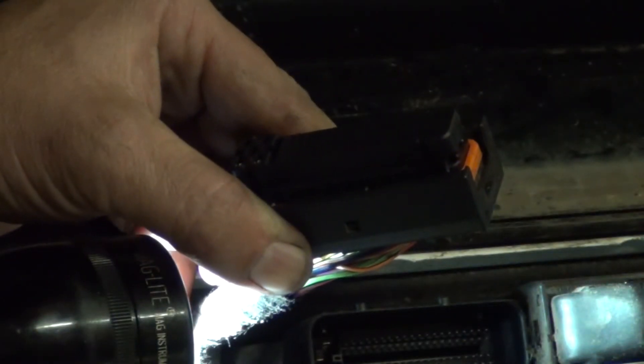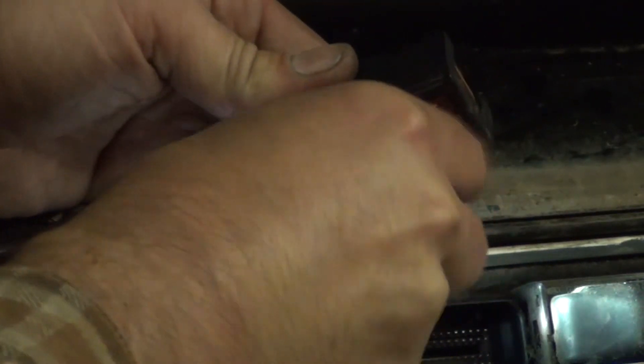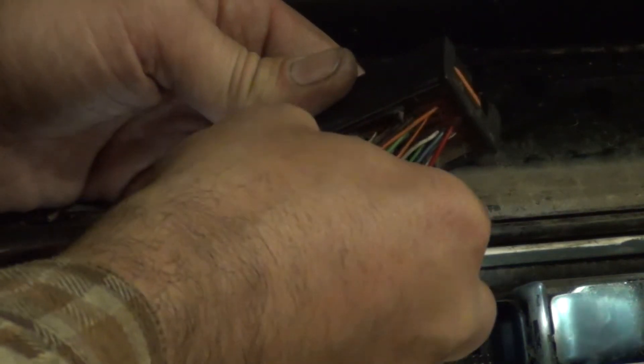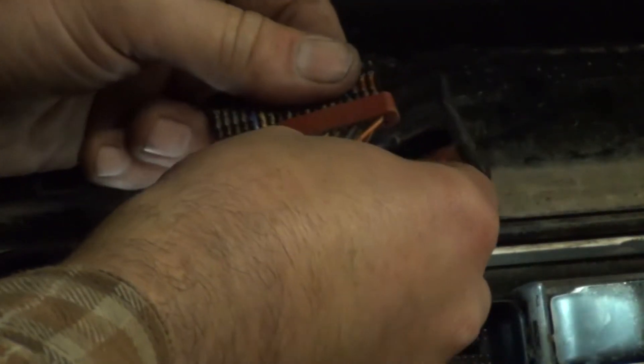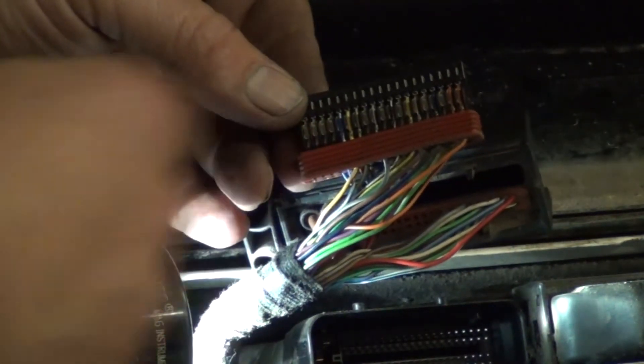Now the pins are free to come out, and they come out in two blocks — the top and the bottom one. The wire I'm interested in removing is this yellow one right here, so I'm going to pull the top block out. Okay, now we have the top block of wires removed. I'm going to be removing this yellow one right here.